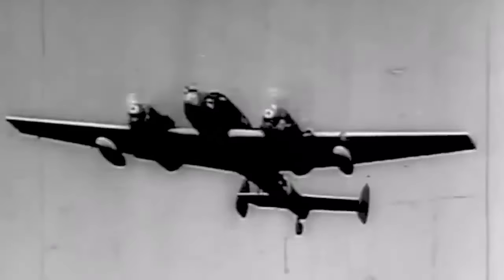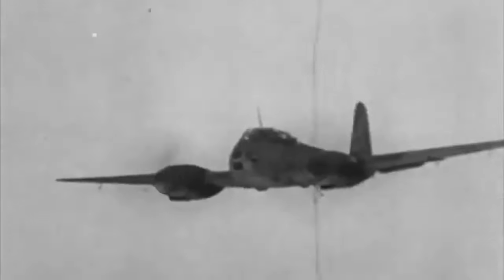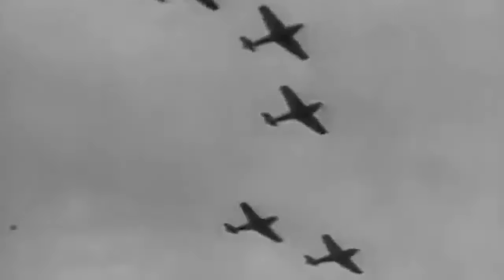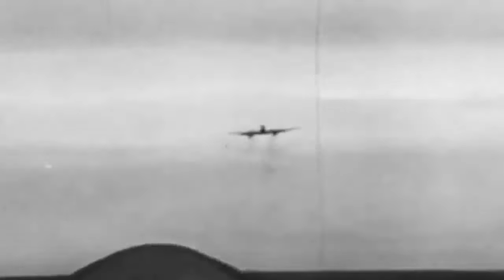The Luftwaffe lost the Me-210 V-2 in September 1940, owing to an irregular spin caused by continuous stalling. The test pilot was unable to recover and was forced to eject before the plane crashed. The weapon systems had flaws as well, with reports of issues with electric triggering, range of motion, and safety precautions. Gunners couldn't strike targets because the remote gun turrets were faulty, with some reporting the turrets not firing at all. The Me-210's numerous and complicated faults necessitated 16 separate prototypes and nearly 90 unique units from Messerschmitt in order to build a more stable version.